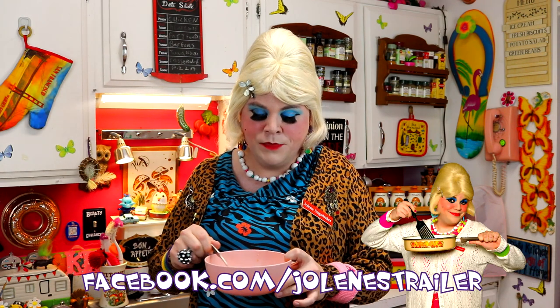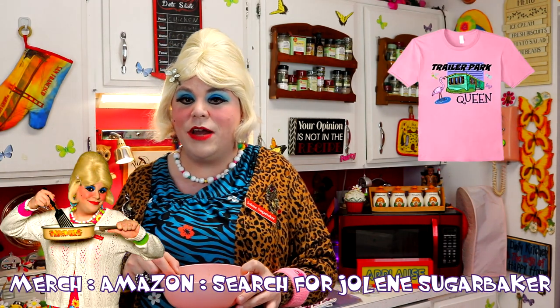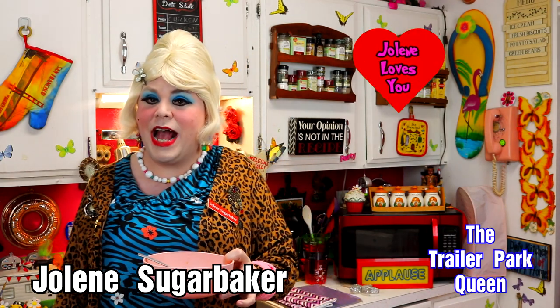If you do, send me pictures at JoleneSugarBaker at gmail.com. Don't forget to follow me all around — I'm on Facebook, Pinterest, and even TikTok. I don't really know what that TikTok thing is, but I'm all over the place! Find out my merch on TrailerParkShop.com and my website JolinesTrailerPark.com. Hit that big old subscribe button and share this with your friends because that will really get the trailer park word out. Hit like! I've got some more recipes and I'll be back soon, I promise. I love you all and I'll see you back real soon.